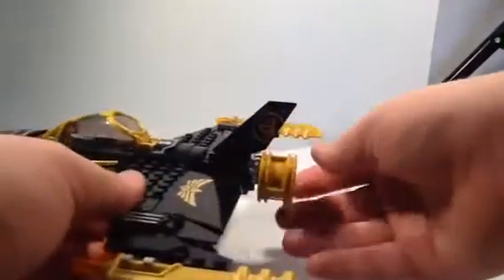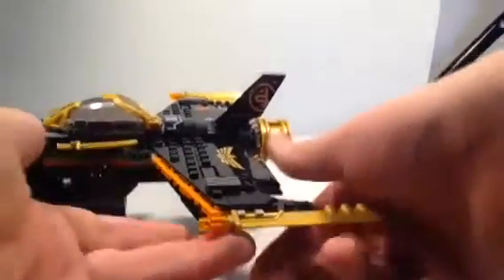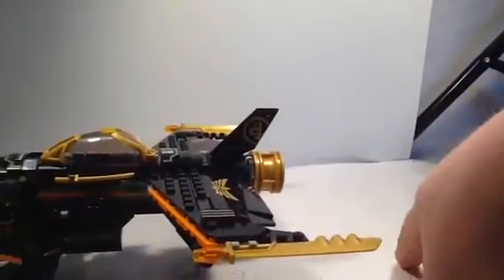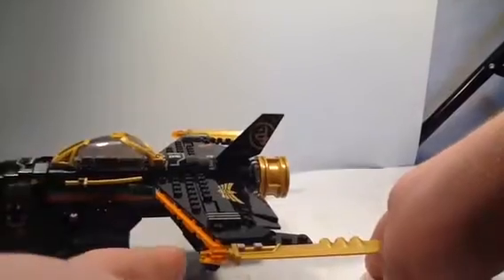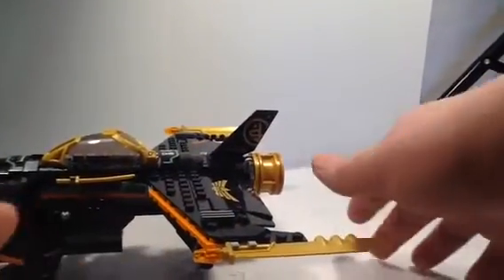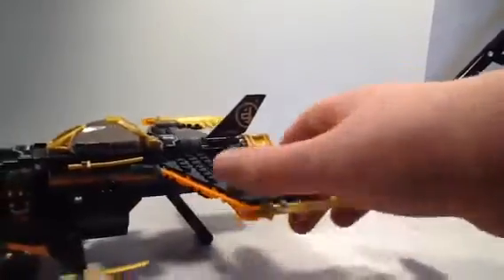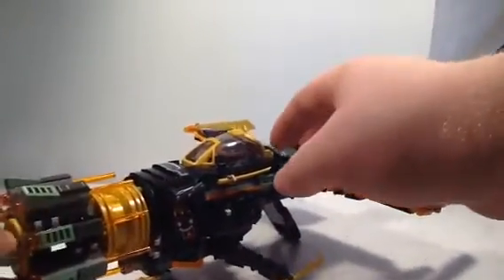Looks like we got some more pistols back here. Looks like it's just those blade pieces, as we saw in Zane's Titan Battle Mech — the legacy version. I did a review on that one, so you can check it out after this video if you want. Looks like you got some orange and sand green highlights with some gold.